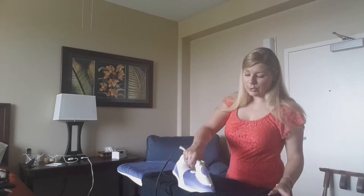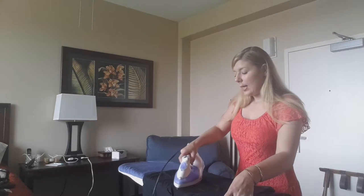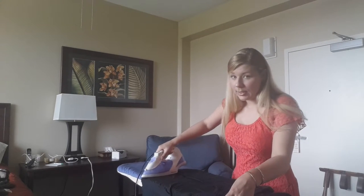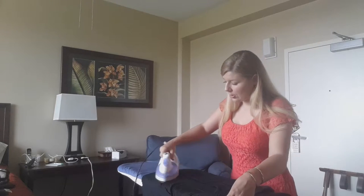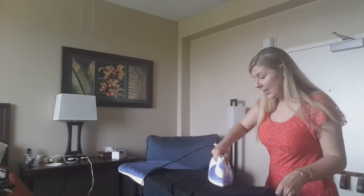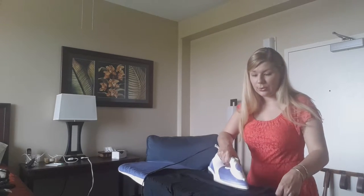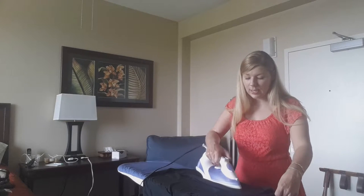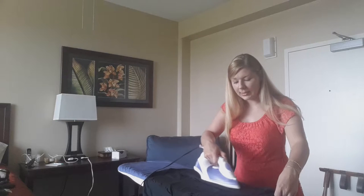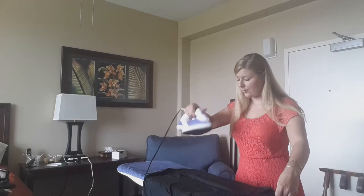I'm going to be ironing with the base — the bottom part of the iron, not the top part. I'm putting a lot of pressure onto the shirt. Anytime you come to a wrinkle that is hard to get out, you use the steam feature. I'm steaming this part of the shirt right now — you can't really see the steam until I lift the iron up. Now you can see the steam coming out.